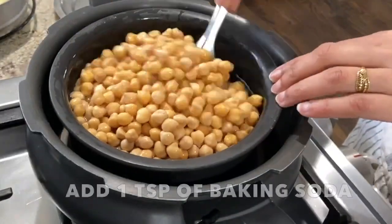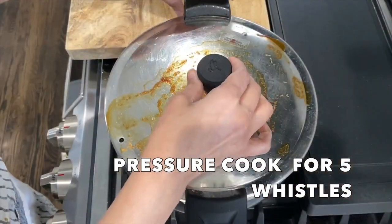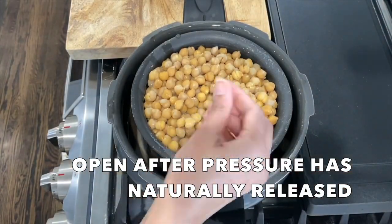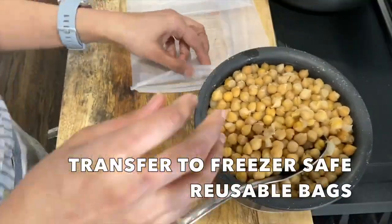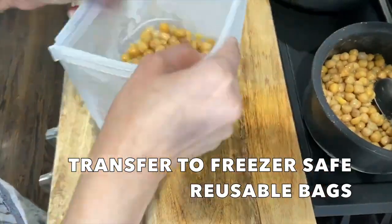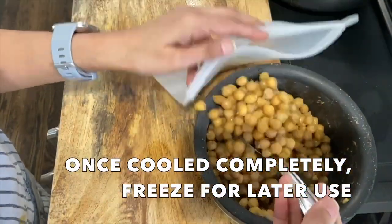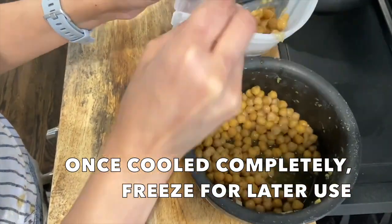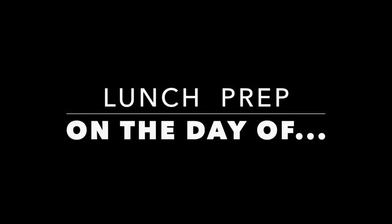While channa is pressure cooking, I am preparing roti dough enough for the next 3-4 days. About 8 cups of whole wheat flour gives us dough that lasts a good 3-4 days, assuming I am making about 8-10 rotis per day. Once 5 whistles are up, turning off the heat and letting the pressure release naturally. Then transferring cooked channa to freezer-safe bags and once completely cooled, putting it in the freezer. I have portioned the channa into 2 portions — one for this week and one for a later time.